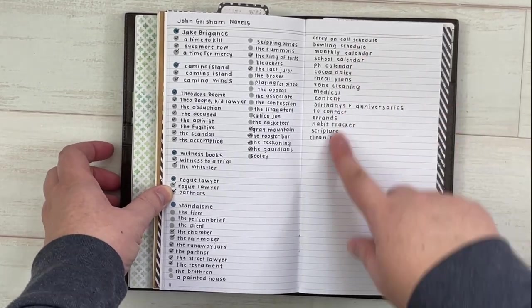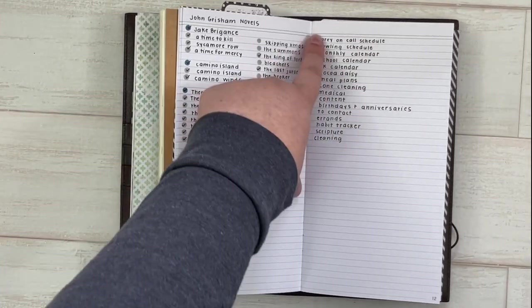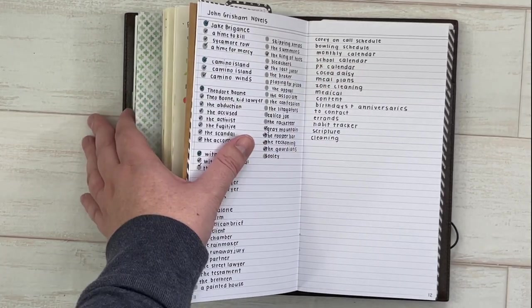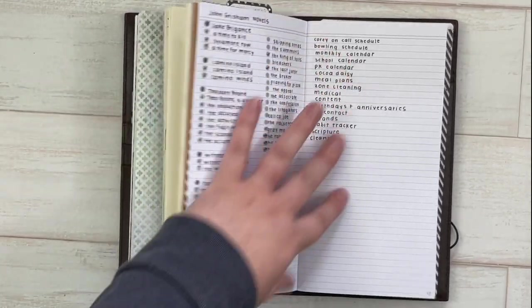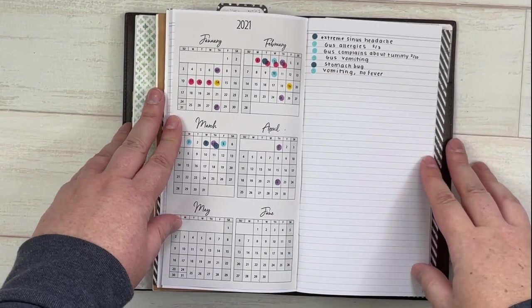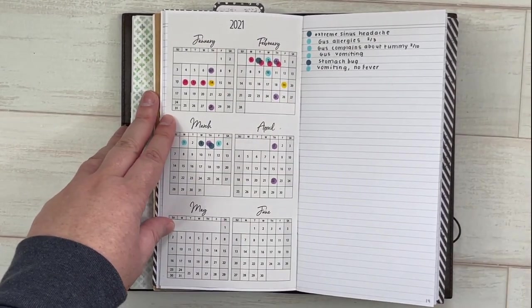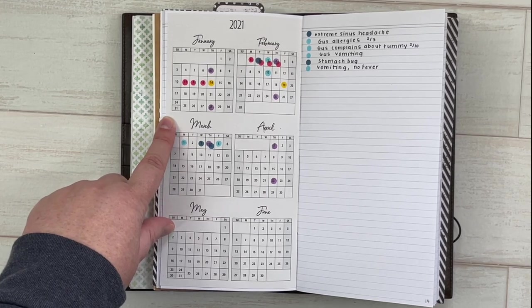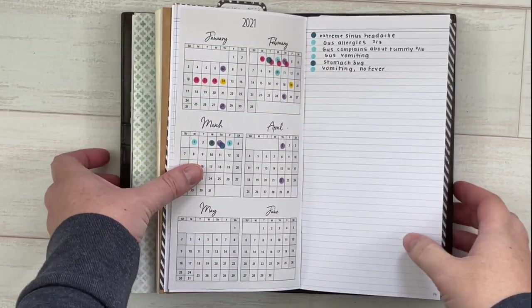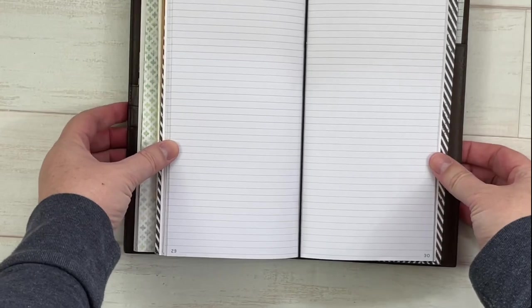I have all the John Grisham novels listed and I check them off as I read them. I also have a planning checklist — things I need to go through when I sit down to plan, like checking my husband's on-call schedule, his bowling schedule, referencing my monthly, and checking the school calendar. I also printed a health tracking sheet from Annie Plans Printables to track my health and my family's health, with a color key, and I'm ready for the second half of the year on that page.